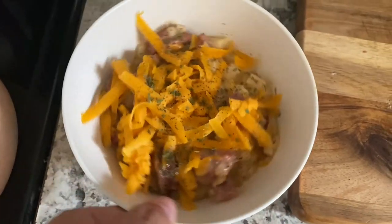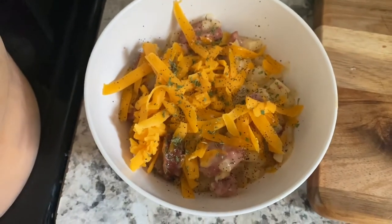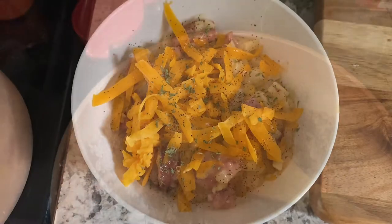Here is my plate dished up. I put a little bit more shredded cheese, some black pepper, and some parsley. This tastes delicious, I'm really excited.